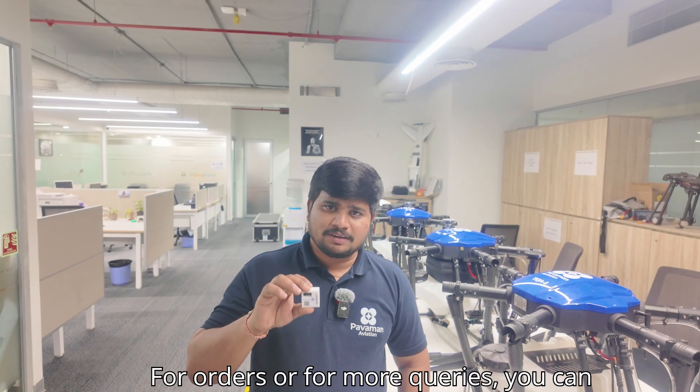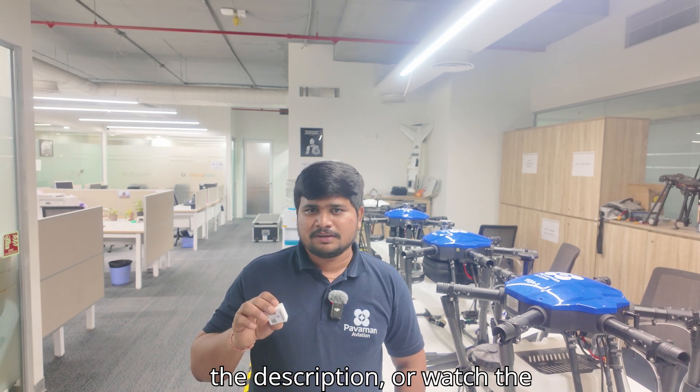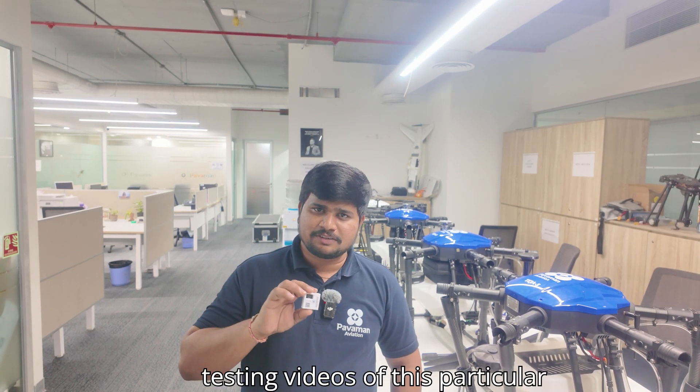For orders or for more queries, you can contact the mobile number mentioned in the description, or watch the testing videos of this particular module and the playlist.